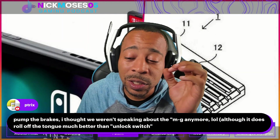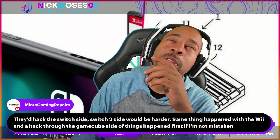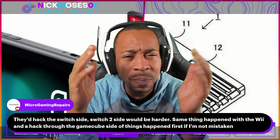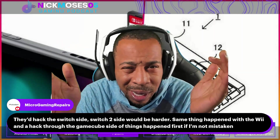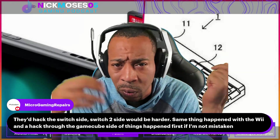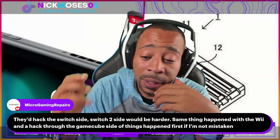If I could pop that thing into a Switch 2 that'd be nice, but hacking the Switch 2 side would be harder. The same thing happened with the Wii — the hack came through the GameCube side first. Same with the Wii U and the virtual Wii: the vWii side was hacked quickly because they'd already hacked the Wii, giving them a point of entry to run any code they wanted.